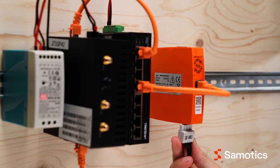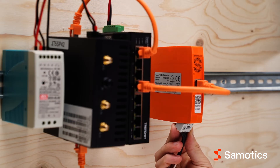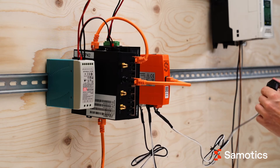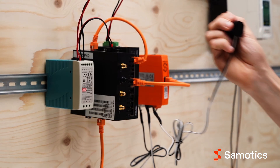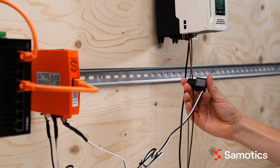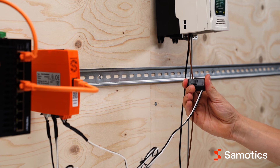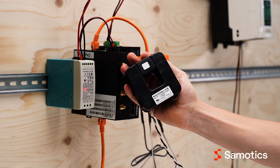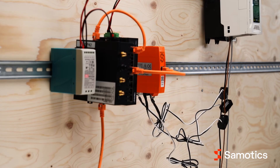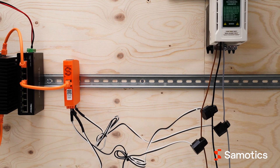Next, plug the connector on the cable set into the data acquisition device. Then install the current clamp around the correct phase wire. Make sure that the arrow shown on the clamp points toward the motor and that the clamp is properly closed. If your clamp doesn't have an arrow, make sure that the text on the clamp faces toward the power source. Double check that each clamp is connected to the right phase. Note that the data acquisition device needs to stay within three meters of the sensors placed on the phase wires of the motor.